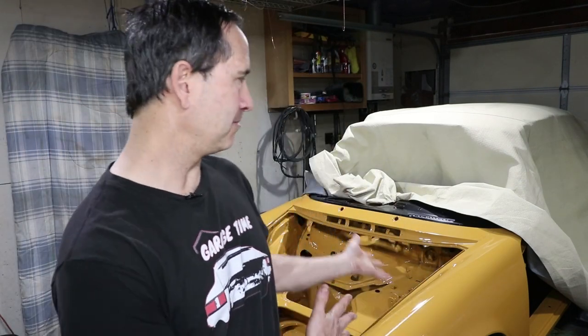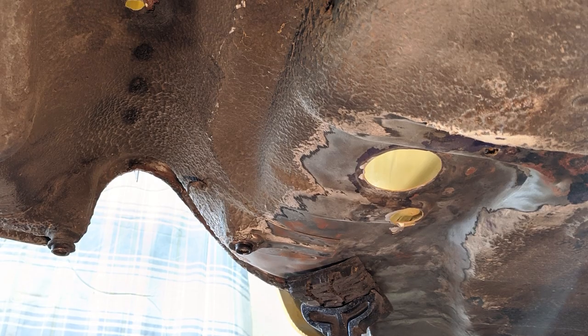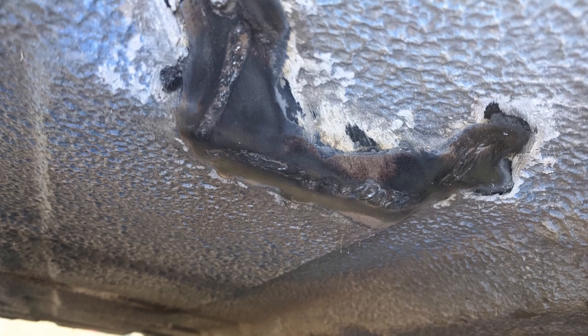Hello everyone, I hope you're enjoying your time at home. I know I am. Today I'm going to be working underneath the car again and I'm taking care of the last few remaining bare metal spots on the chassis. All those areas that I modified and repaired still need to be sealed up and touched up with undercoating so then I can start assembly.